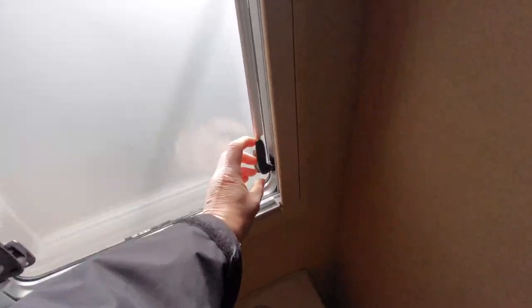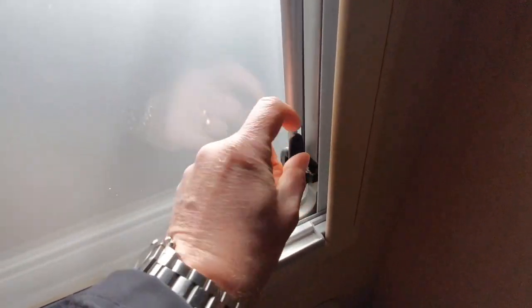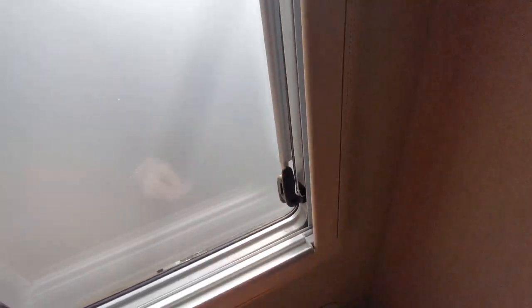To open any of the windows around the vehicle, you've got these little push buttons in the middle — push those in and then you can release the window. If you don't push that in, it won't allow you to open it. There are also a few hangers in there.